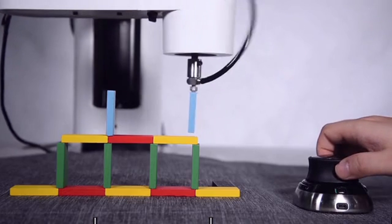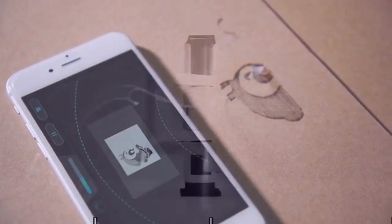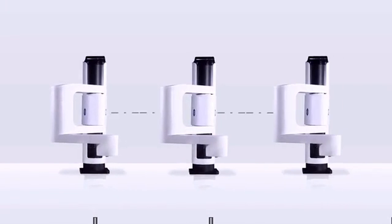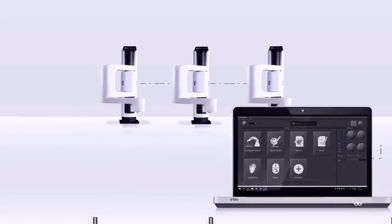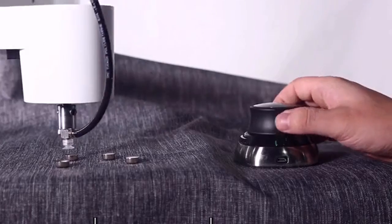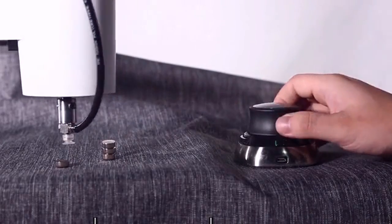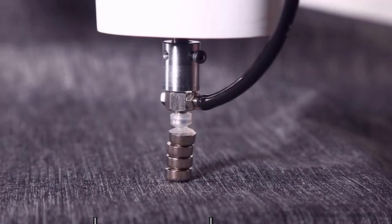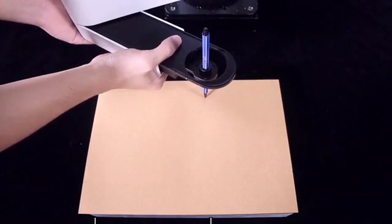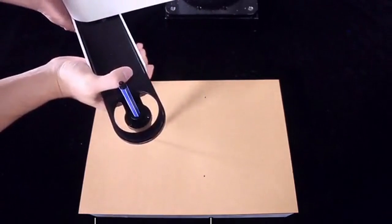Besides being multifunctional, Dubot M1 is also easy to master and develop. It supports Wi-Fi and Bluetooth connection — you can connect to multiple arms at once and control them via our app on PC or smartphone. With a force-sensitive 3D mouse, you can control Dubot M1 as precisely as you want. No more trying and guessing on confusing software. With its hand-hold teaching feature, you can input coordinates in the fastest and most intuitive way.